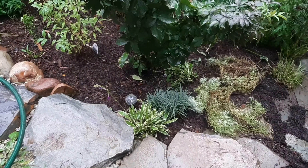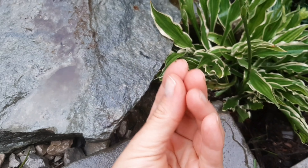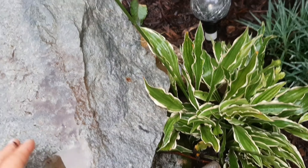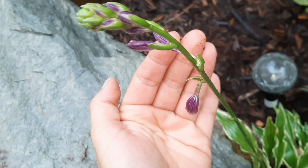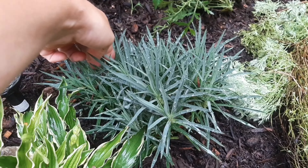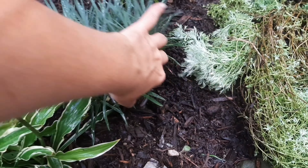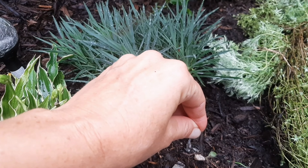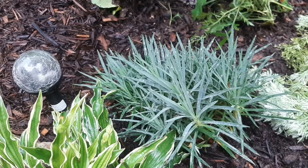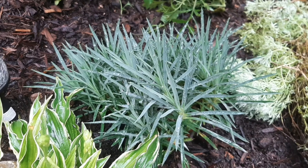And then if you're interested in what else is here, this is a little hosta. I don't remember what it's called, but it was tiny when I planted it right here, and it's spread. And it's about to flower. And then this is a dianthus of some sort. I can't believe it's alive because it was not doing well. It was planted and grew fine, but then later it had this long stem and I didn't know what to do with it. I thought it was going to die, but it just didn't. And it's pretty full, although it hasn't flowered this year.